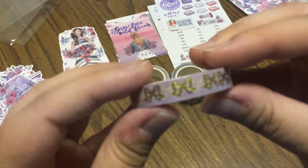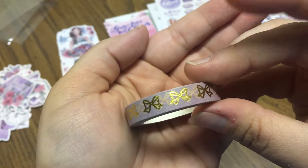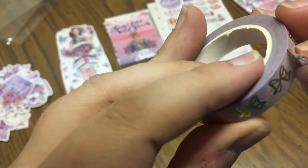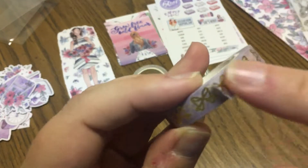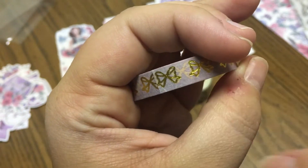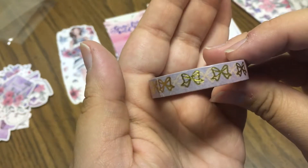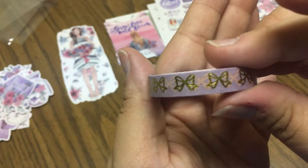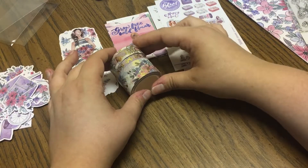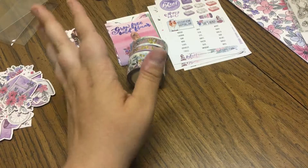And then your skinny washi — I love this one, it is so cute. You've got beautiful bows against a lavender background. The transparency on this one is pretty apparent, which is completely fine — just depends on personal preference. Me, I don't really have a preference; I like washi any way you go. If it's really opaque or really transparent it does not bother me whatsoever, but that's just something to note in case not everybody has the same preference.